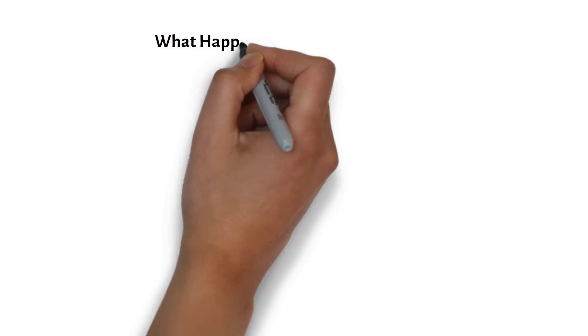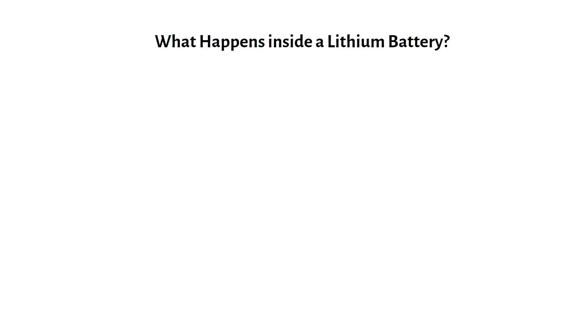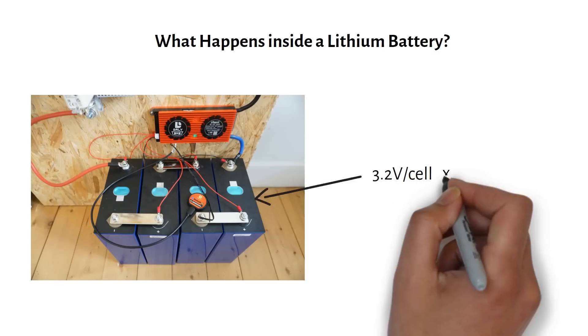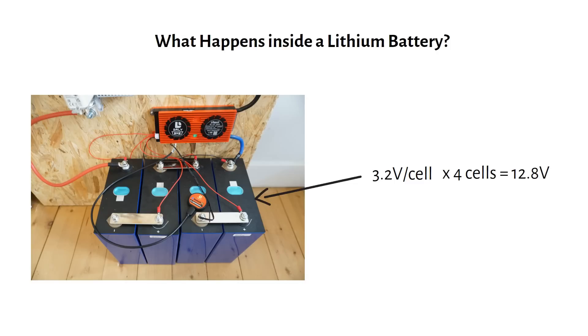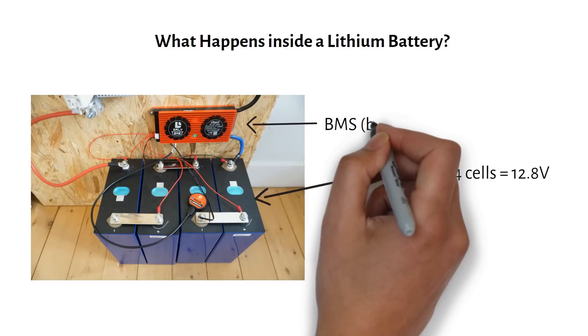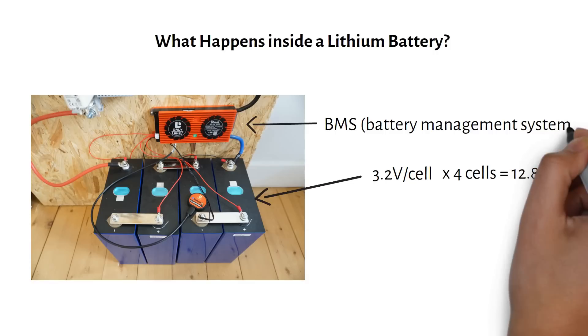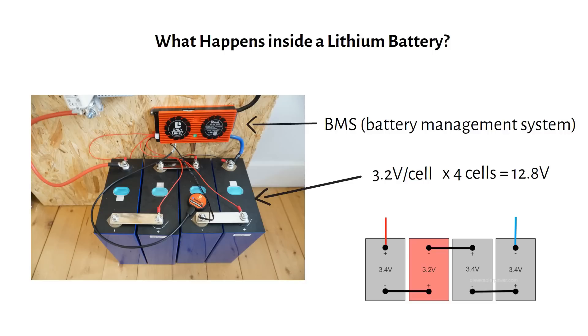First, let's take a look at what happens inside a lithium battery. A 12 volt lithium battery is made up of four 3.2 volt cells connected in series, giving you 12.8 volts. Each battery has a built-in battery management system or BMS that keeps the voltage of these cells balanced, but only within that battery. Over time, the voltage of these cells in series will start to drift away from each other because of different internal resistance of the cell.